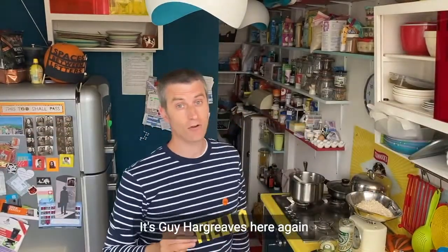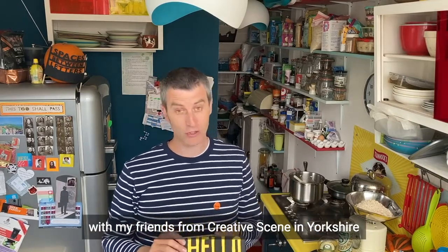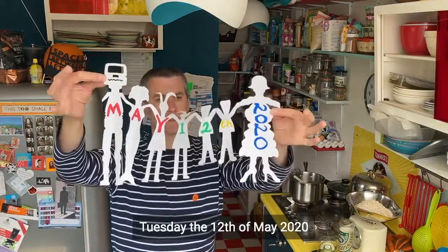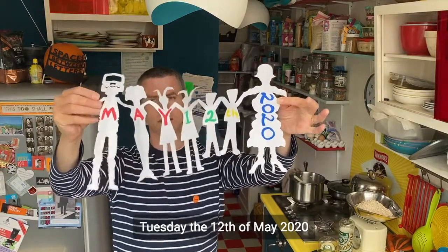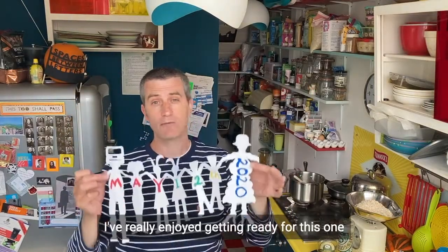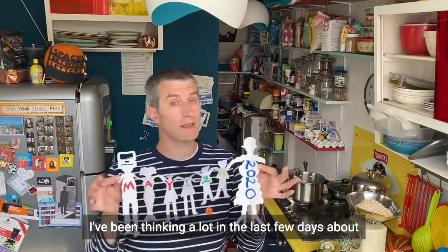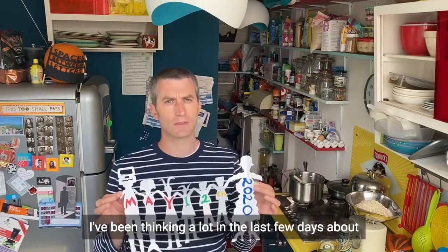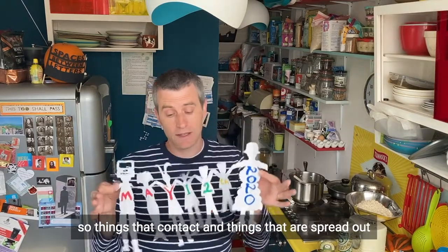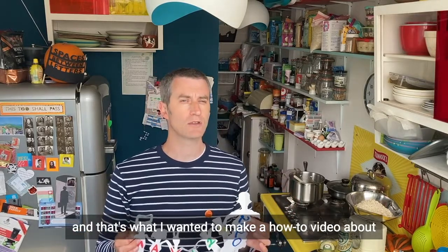Hello, it's Guy Hargreaves here again with another how-to video with my friends from Creative Scene in Yorkshire. Today it is Tuesday the 12th of May 2020, and of all the how-to videos I've made I've really enjoyed getting ready for this one, preparing and thinking about the things I wanted to share with you. I've been thinking a lot in the last few days about the space in between us — things that contact and things that are spread out — and that's what I wanted to make a how-to video about.